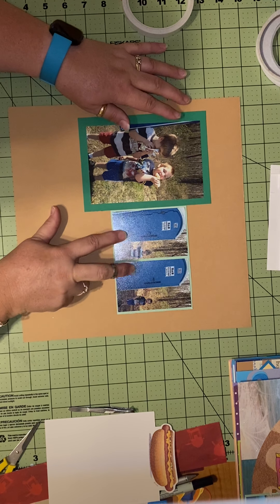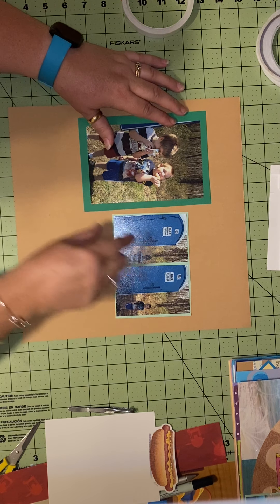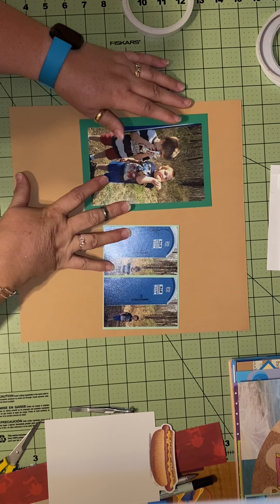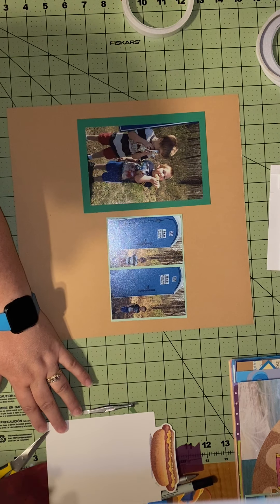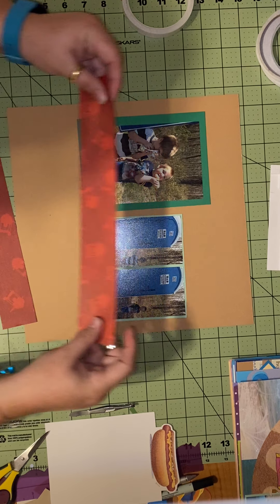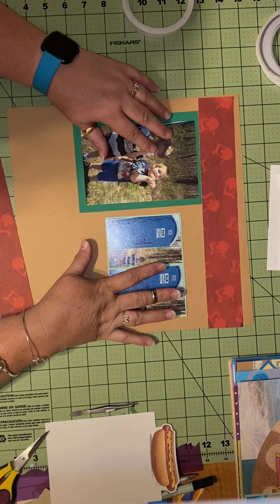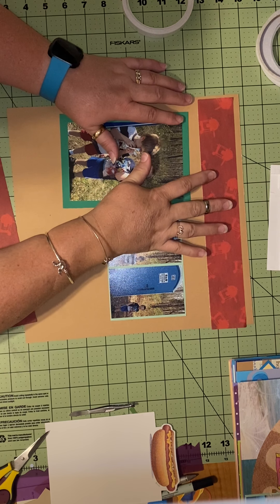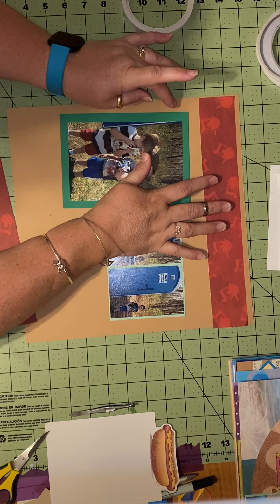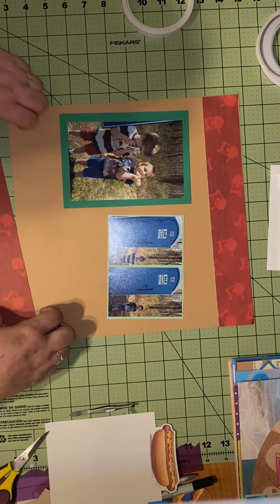I decided that green was going to be my color — multiple shades of green. I matted on two different shades of green, made one big photo mat, and two small ones matted together. Since they were eating hot dogs, I wanted to use scraps up. Every single thing I'm using is a scrap. This base page is almost a scrap — I pulled it out for something else, nearly cut the top off, and decided against this color, but it's still a full 12 by 12 sheet.